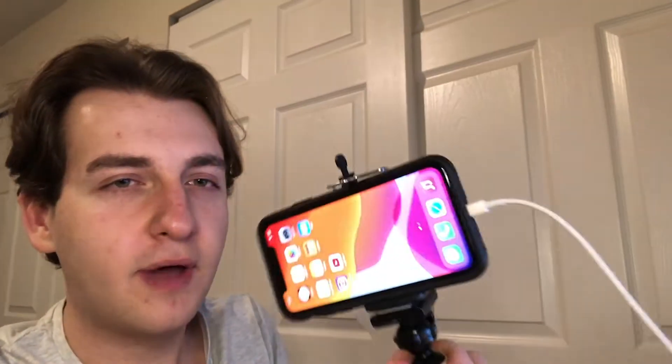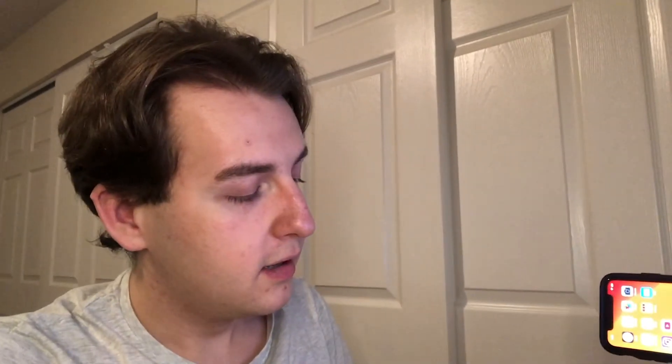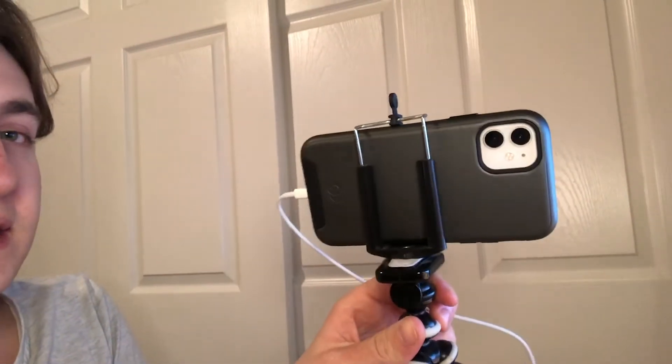Hey it's Brett and today I'm going to be showing you this super cool trick. I have my iPhone — a newer iPhone with better quality video — on a mini tripod on my desk. I want to use the back-facing camera because it's higher quality, but I also want to be able to see the viewfinder on my computer, which in particular is a Mac, but this might work on Windows too — I'm not sure.